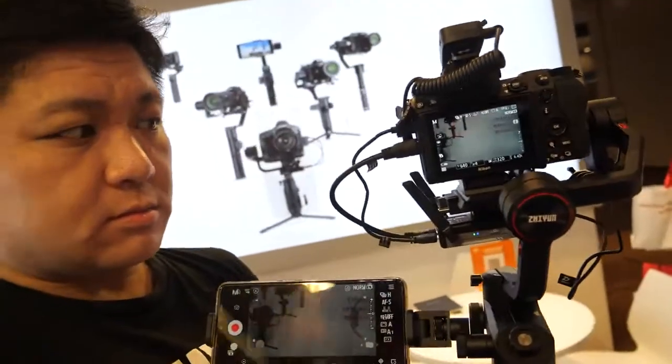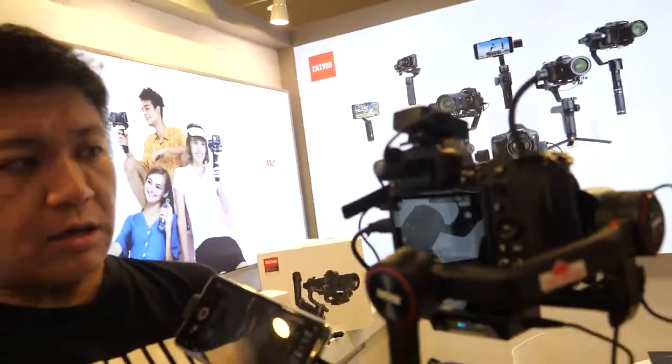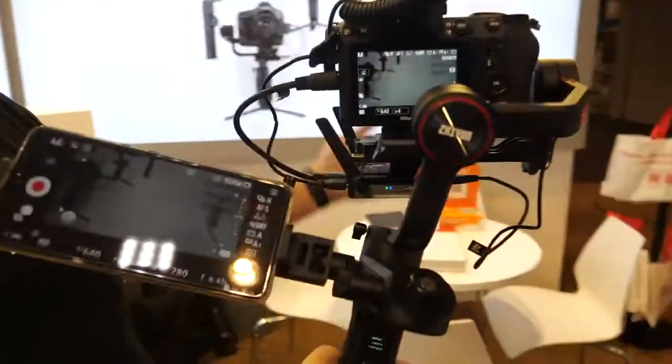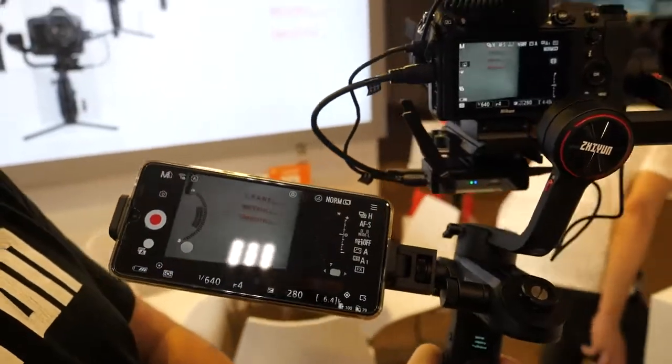We're currently at a busy trade show with a lot of wireless interference, yet the transmission is still working perfectly — we haven't had a single loss of signal.